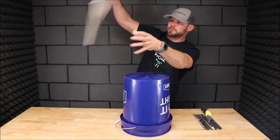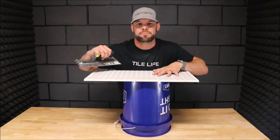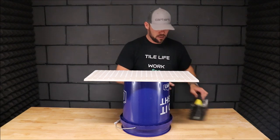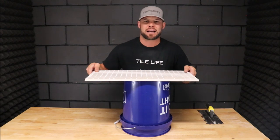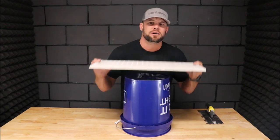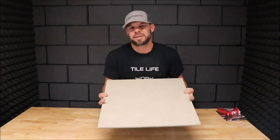Another method is simply using a bucket — set your tile in the bucket and then proceed to back butter. But of course you'll need a bucket and some extra room within that working area. You still take the chance of the tile falling off the bucket and damaging something.